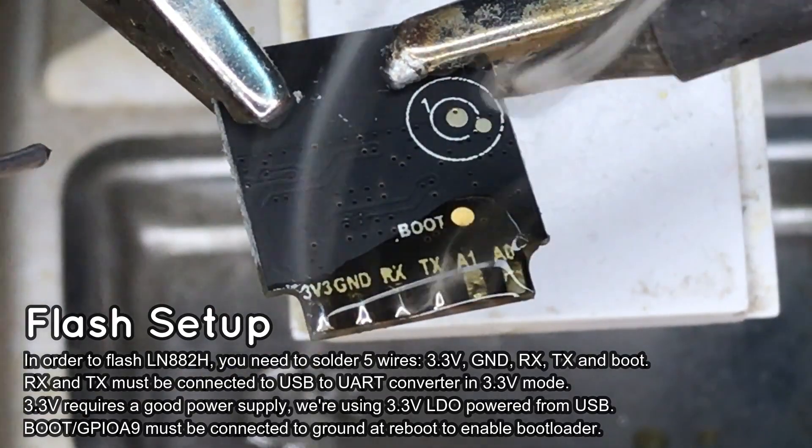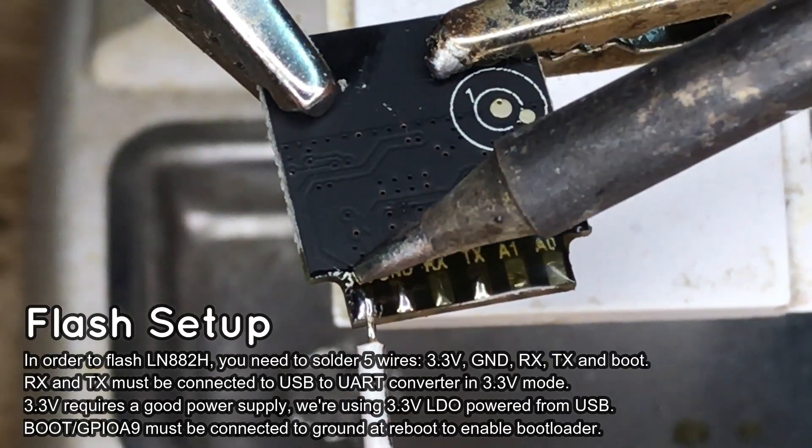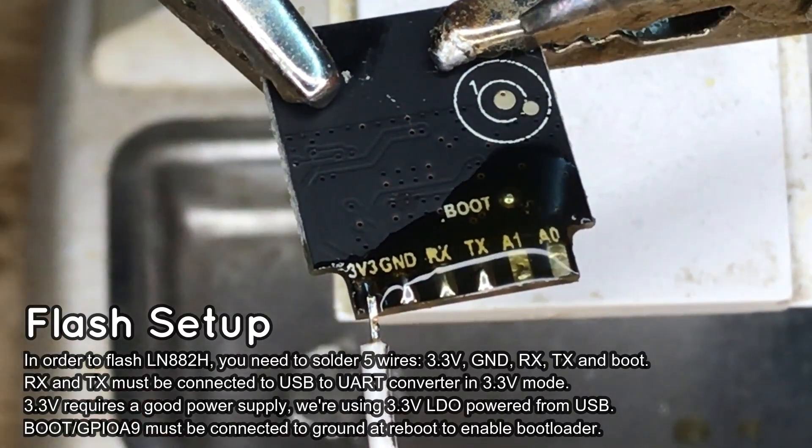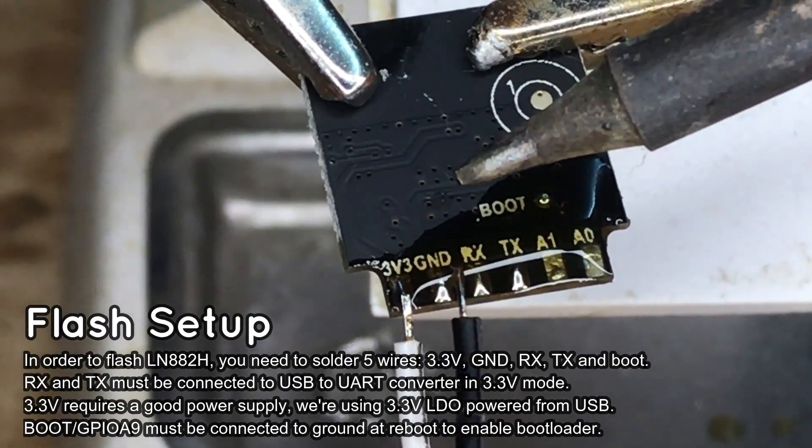You will need to solder 5 wires: 2 for power, 2 for UART, and a boot signal. The boot signal must be connected to ground in order to enable the bootloader.